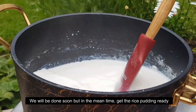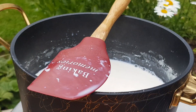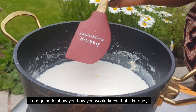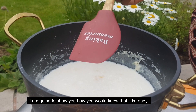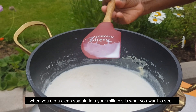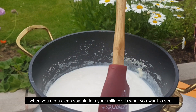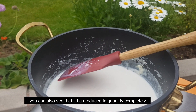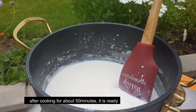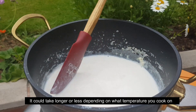Use a clean spatula to scrape the sides. Keep stirring as the consistency thickens a little. Make sure it does not stick to the bottom. Stir until it is smooth and ready.